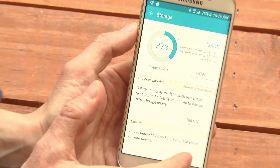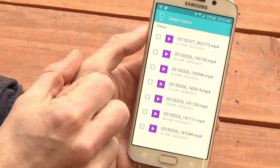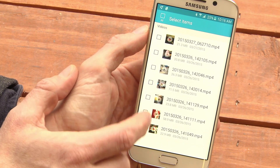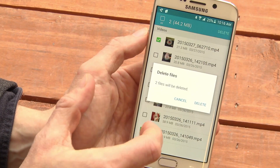If you tap on User Data, you can drill down, for instance, into your videos, and you can say, maybe I don't need this one. That's 22 megs. 44 megs I've just saved.